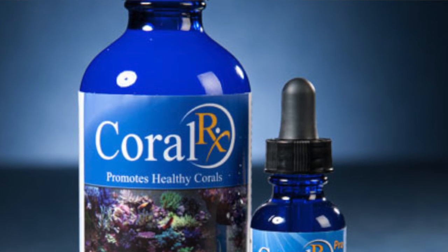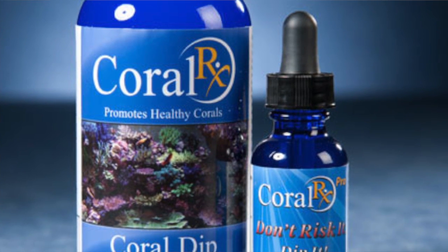I messed up by not quarantining the anemone — should have never got the damn thing. If you're going to get a coral, use Coral RX to dip your coral to get it free of the little pests that might be on it, but it won't get rid of ich or marine velvet. For that I would just put it in a Rubbermaid container and let it sit for four to five weeks, maybe change out the water once a week.